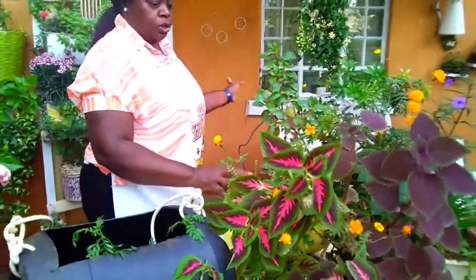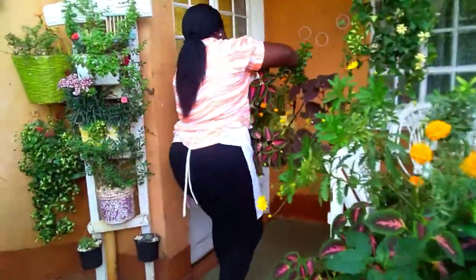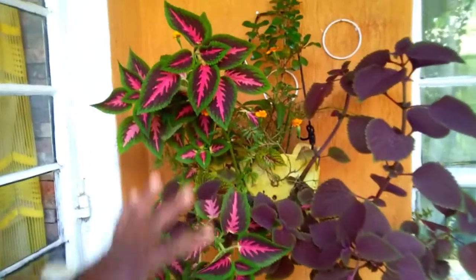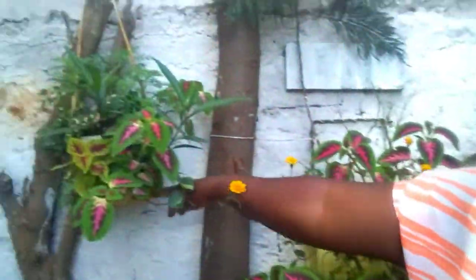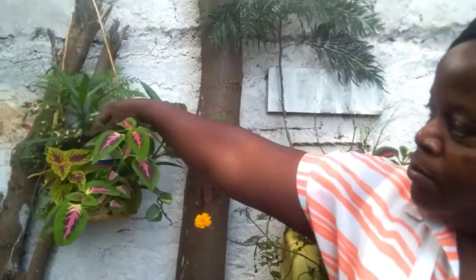I want to show you how you can put it on the wall. Just for demonstration purposes, because it doesn't belong here — I usually put other things here — but I want to show you the exact place where I put it and where it grew. You can also use a tin; you don't have to use a jerry can only. You can use a tin, punch holes on the side, and plant some other plants on top. This is another one that I planted earlier.